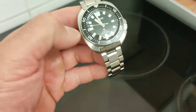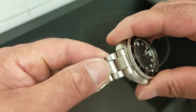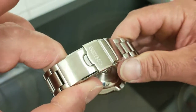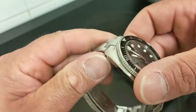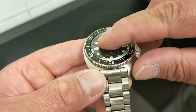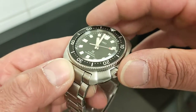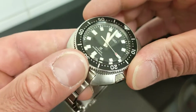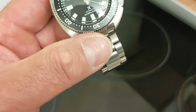This one comes with a bracelet — a 20mm bracelet tapering to 18mm at the clasp, which we'll talk about later. You get a beautiful sapphire crystal here — no Hardlex — a sapphire crystal with an internal anti-reflective coating and massive chamfering around the edges. It's a beautiful crystal.